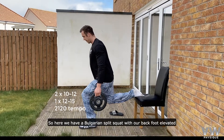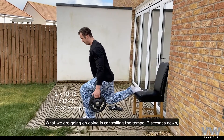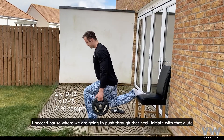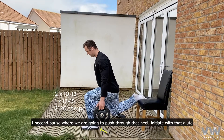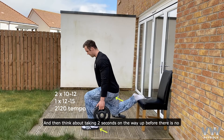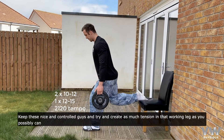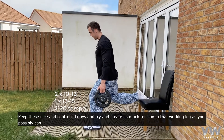Here we have a Bulgarian split squat with our back foot elevated. What we're going to focus on doing is controlling the tempo: two seconds down, a second pause at the bottom where we're going to push through that heel, initiate that glute, and then think about taking two seconds on the way up before there's no pause into the next rep. Keep these nice and controlled, and try to create as much tension in that working leg as you possibly can.